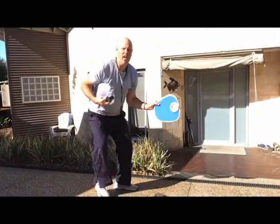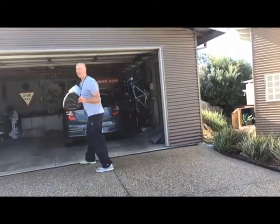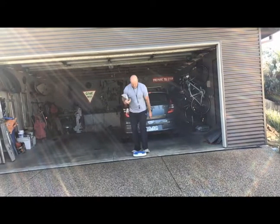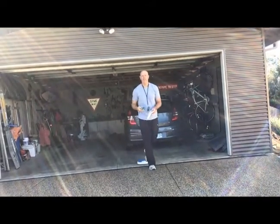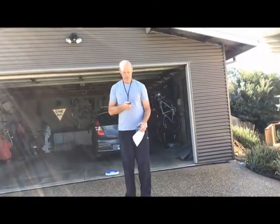Then a pretty easy one: if you've got a set of scales or access to a set of scales, you've got to do it on solid, level ground. Make sure it's on zero, jump on, and weigh yourself in kilograms and put your weight down. That is the first thing you need to measure in your fitness assessment.